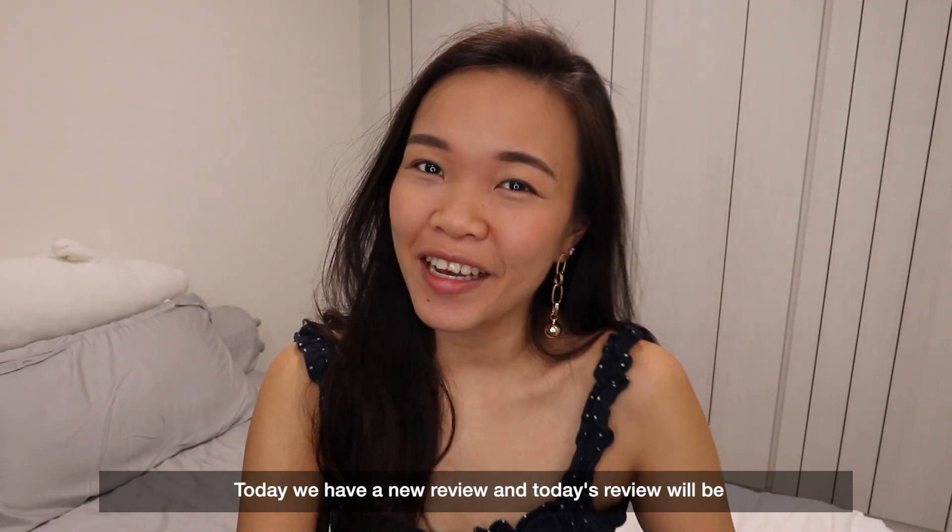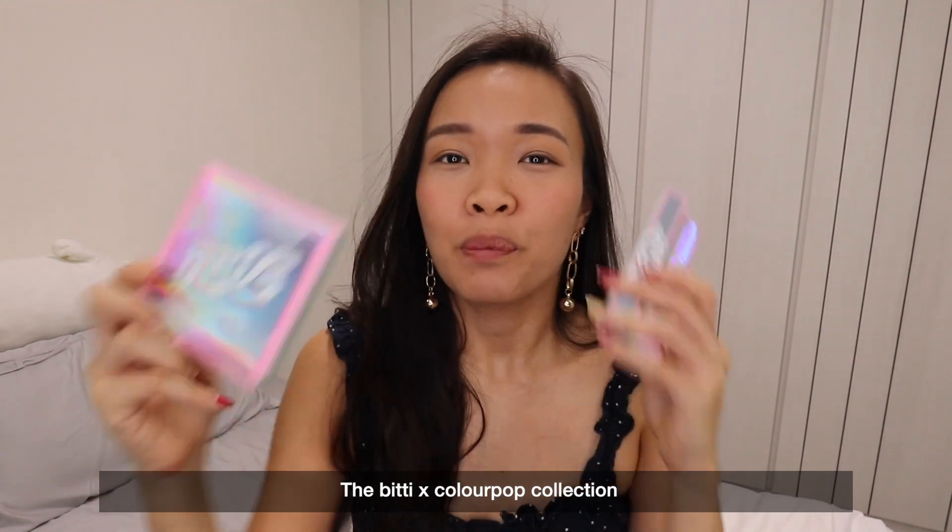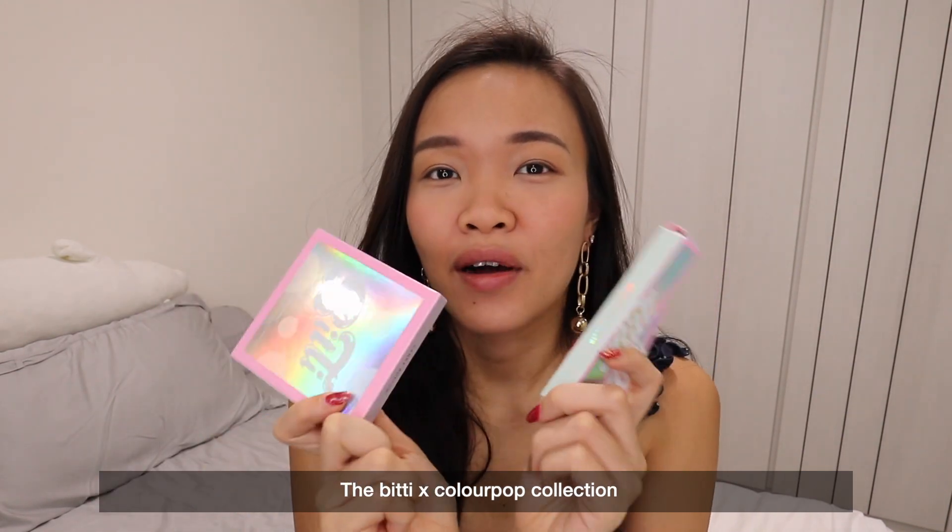Welcome back everybody! Today we have a new review and today's review will be the BTX Colourpop Collection.